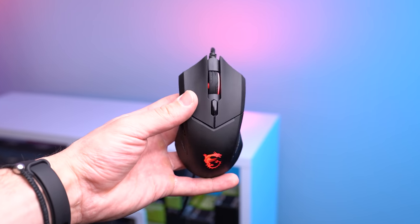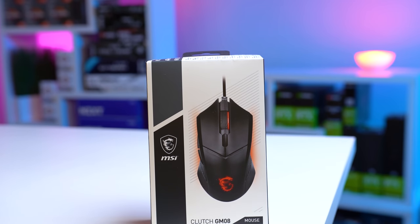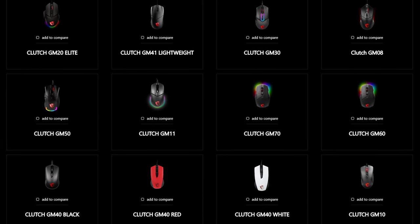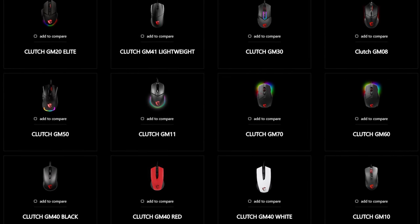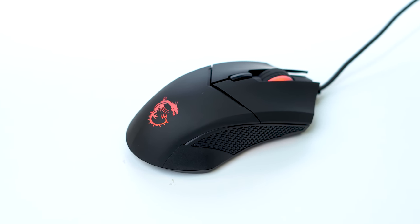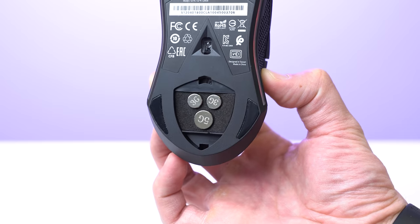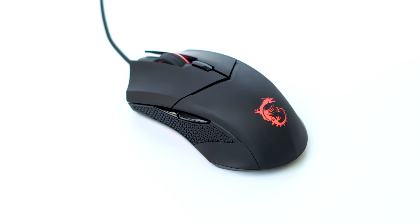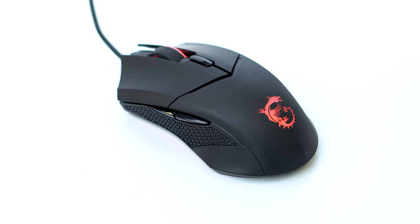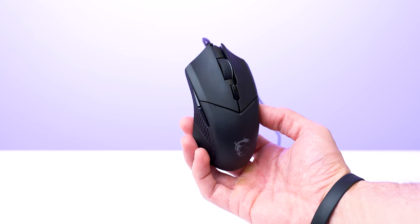Jumping straight into it, let's start with the mouse because this is what I've been personally the most excited about to get on camera. This is the MSI Clutch GM08, and I didn't realize until I bought this that MSI released quite a few options for budget gaming mice just like this one in the middle of last year. This GM08 is the cheaper $20 option and it's rocking a 4200 DPI optical sensor, and it even has a weight system that allows the mouse to go between 92 and 103 grams. It's actually made of pretty decent build quality for the price.